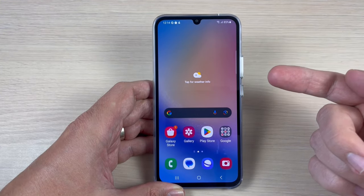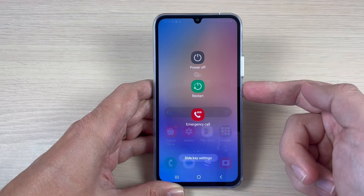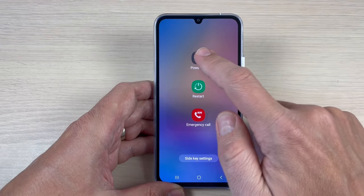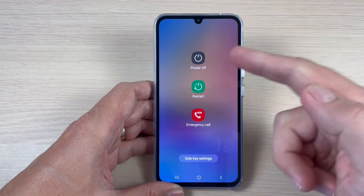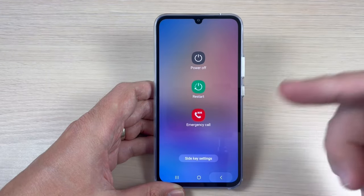And now let's do it again. Push and hold the power button. And no more Bixby. The power off menu will appear and from here you can select very easily power off or restart, and that's all.